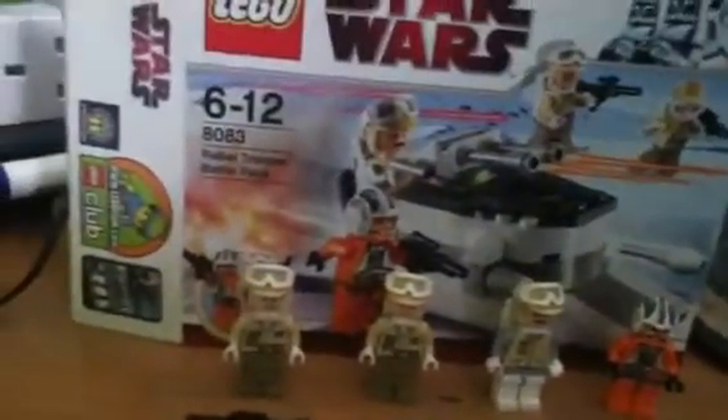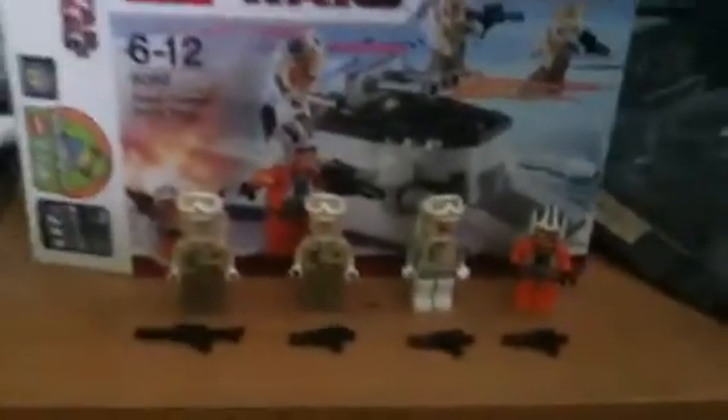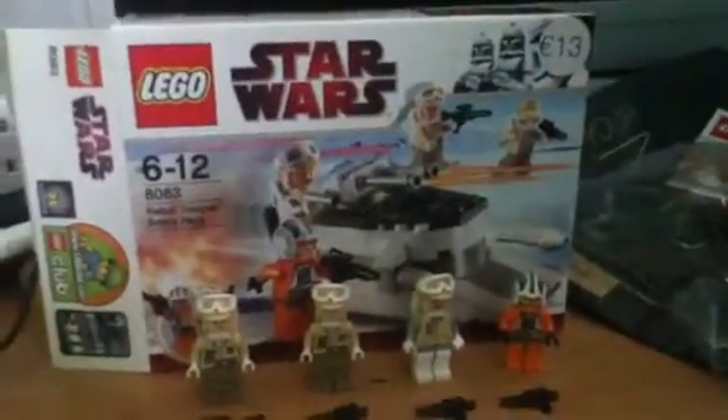I will be featuring these in my Mandalorian War episodes — they will be resistance-worthy. They'll actually be in the next episode, Episode 6, Series 1.